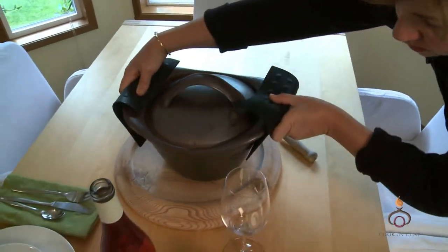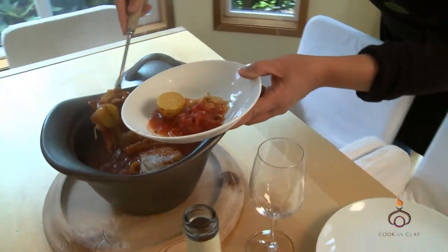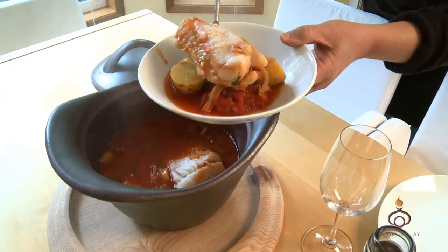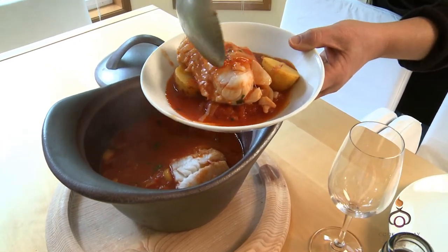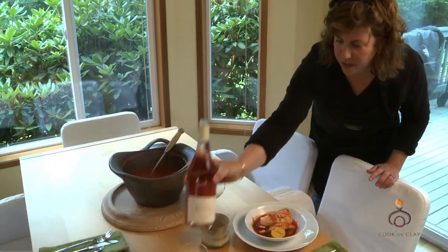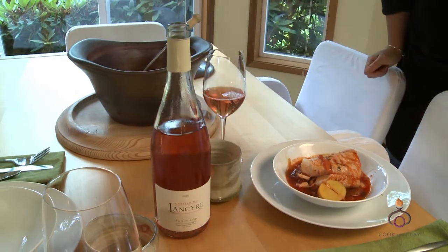It's beautiful — your leeks and your tomatoes and your potatoes and your chorizo and your beautiful codfish. And there you go. A little dry rosé is the perfect pairing. And now you've cooked on clay.